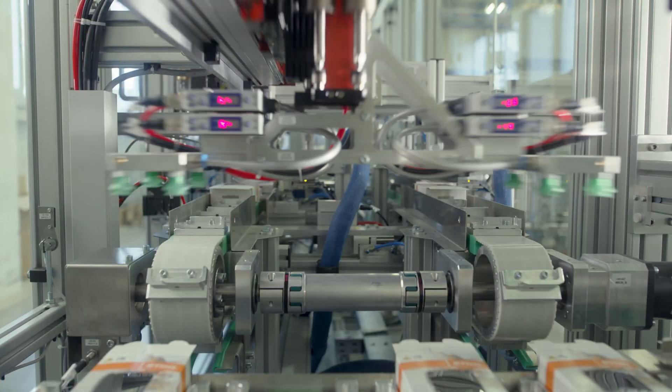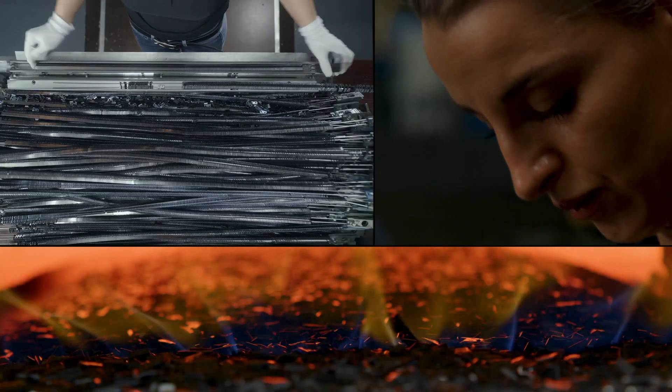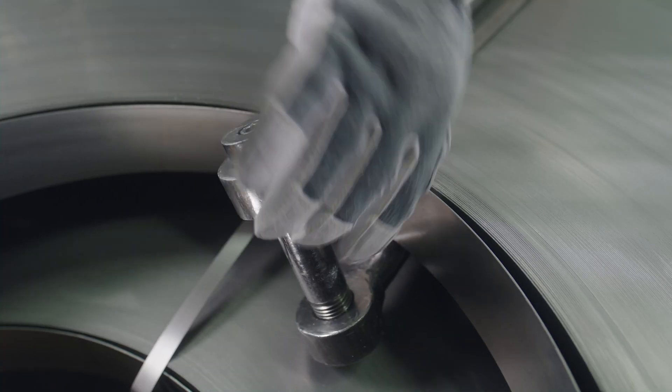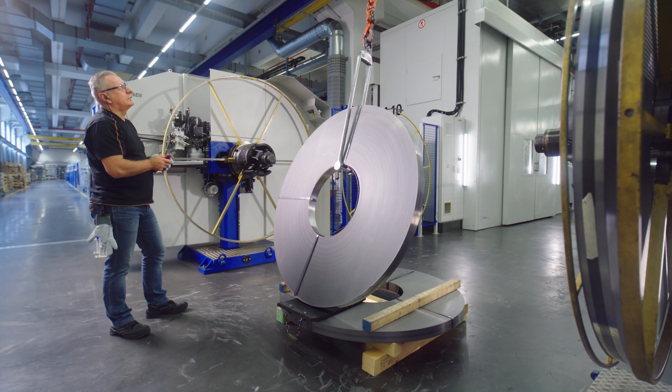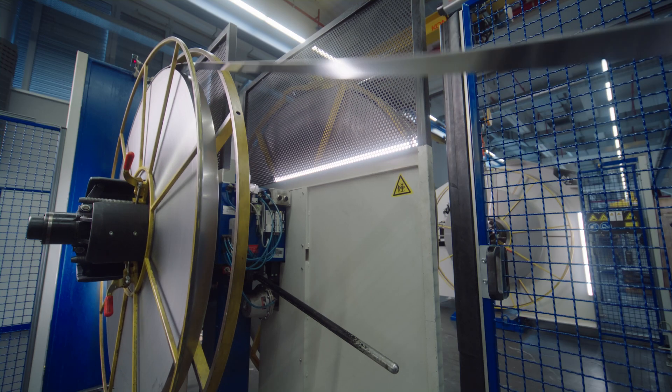The production of such a saw chain requires many steps, which must be carried out in sequence. The material for our saw chains is a special type of steel that is produced and manufactured exclusively for steel. This special steel is rolled into long strips and then wound onto coils, from which we stamp the individual components for the saw chains.